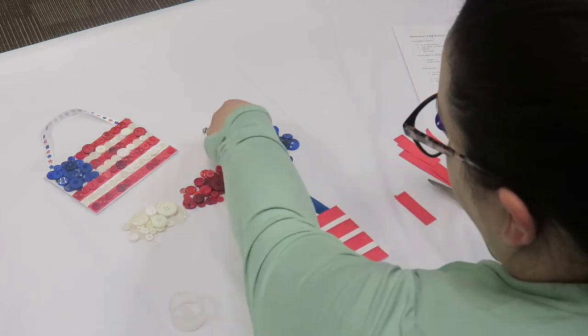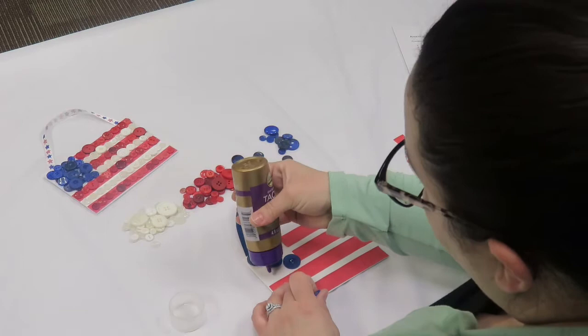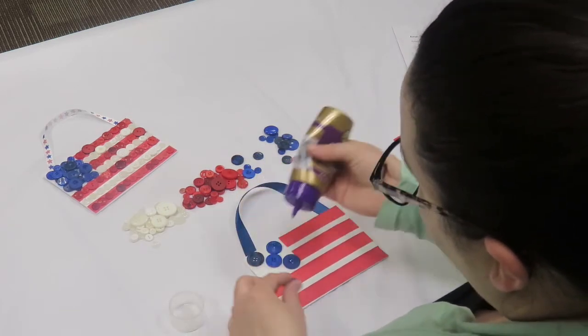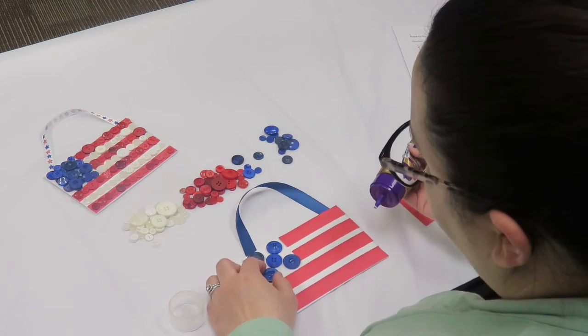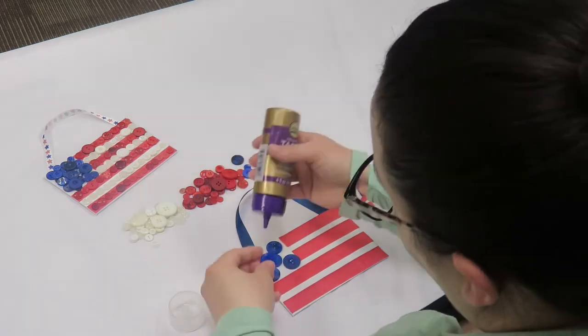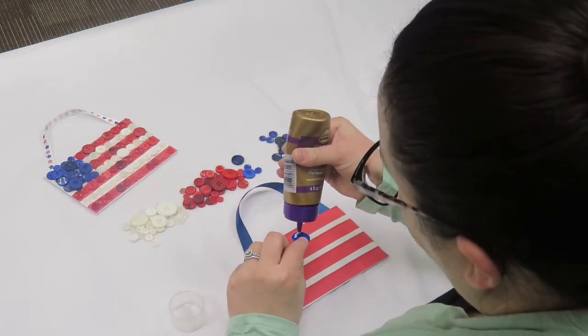If you choose to do this project at home, I did purchase these in large bags by color from Amazon. I believe it came with 500 buttons in a bag. It was a pretty decent price — much better than trying to wait around until you have the right color buttons for your project.